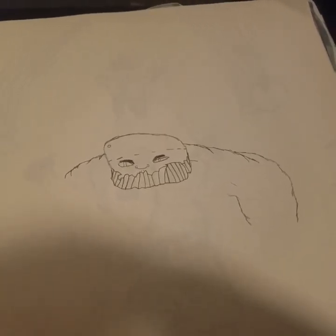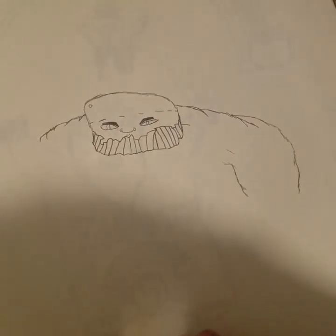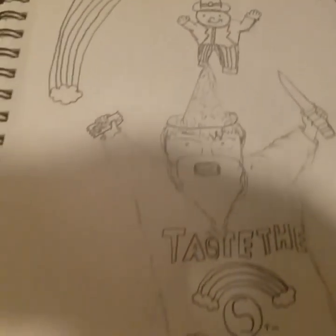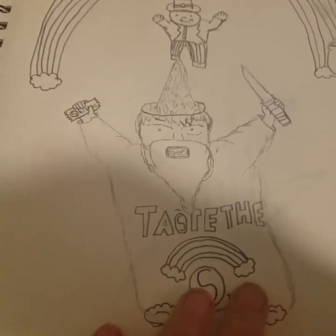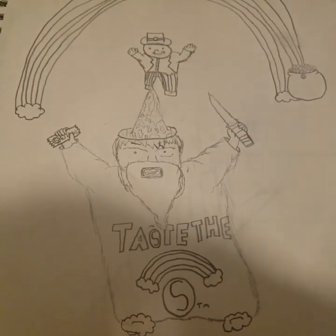I got more sketchbooks if y'all want to see more. Here's this big old guy I never finished. It's Hippie Dan, Lepi, and Unipig. Here's Unipig, there's Lepi, and then Hippie Dan with the taste of the rainbow — Skittles, it's copyrighted. It's this big old robe, and I really like that.